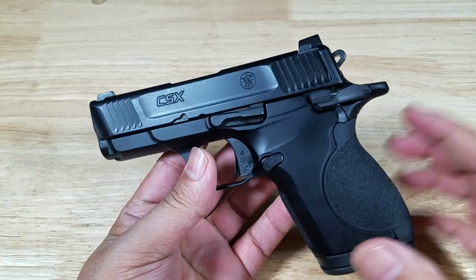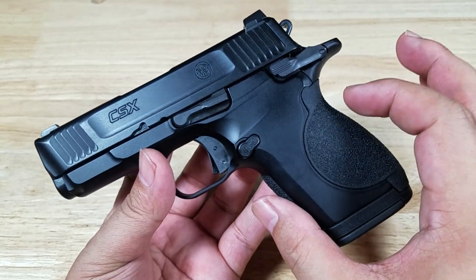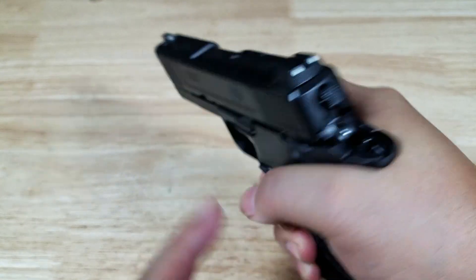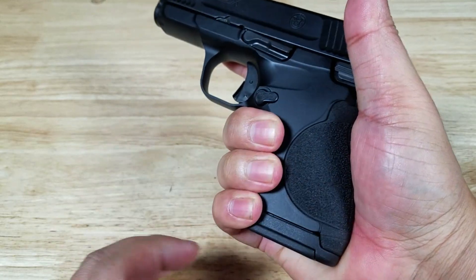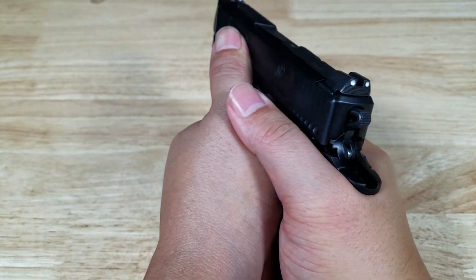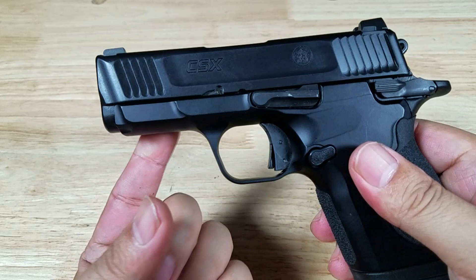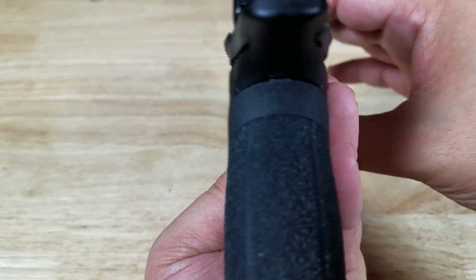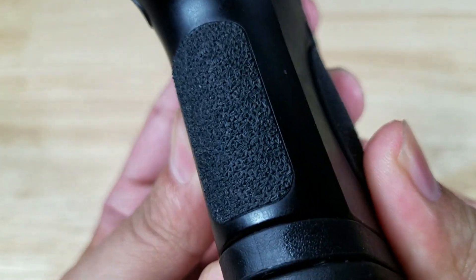Despite the size of this pistol, it is very comfortable to shoot and very easy to grip. I think it's because of the thickness of the grip and the combination of the beaver tail — when you get it in your hand, you get a lot of support from the beaver tail on the web of your hand. The thickness fills up the portion of your hand where you're gripping, so you get a really nice feel and very easy to control. It's a little snappier with the shorter barrel, but very comfortable to shoot. The texturing on the side panels is not overly aggressive, and the same type of texturing is on the front strap.